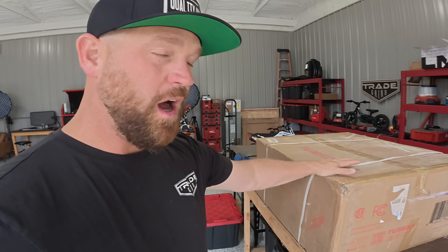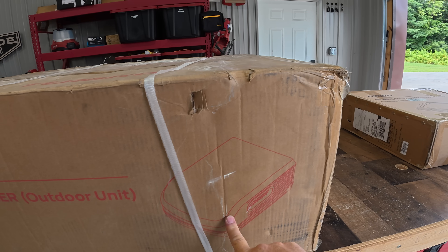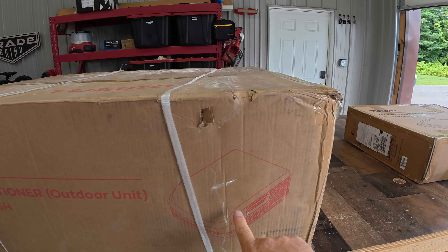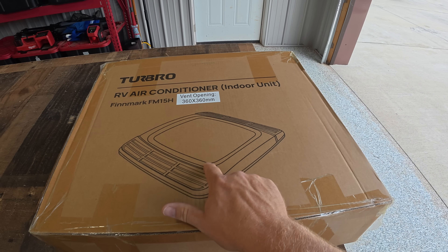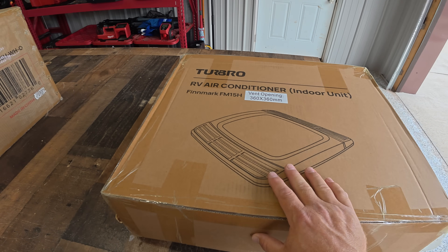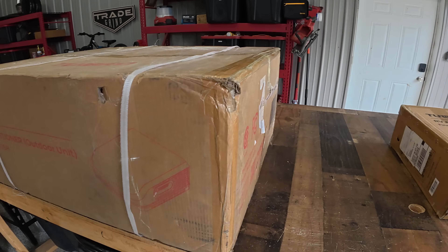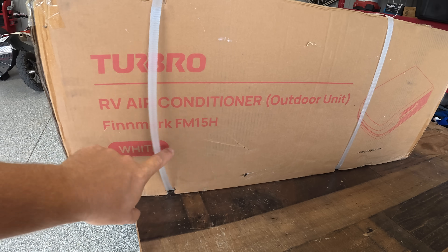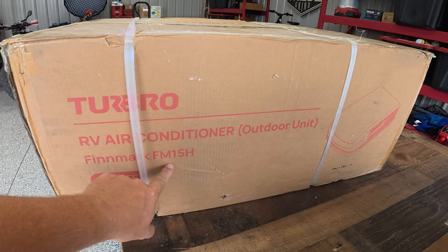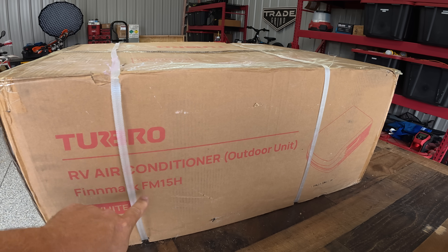While JC is cleaning out the van getting that ready, I'm going to unbox this air conditioner. This is an RV-style air conditioner — an all-in-one self-contained unit that mounts on the top of the trailer, and this is the interior trim kit so it'll look nice on the inside. This is made by Turbo — I believe it's the FM 15H, so that's a 15,000 BTU unit. This one has electric heat, so it is straight cool with electric heat.